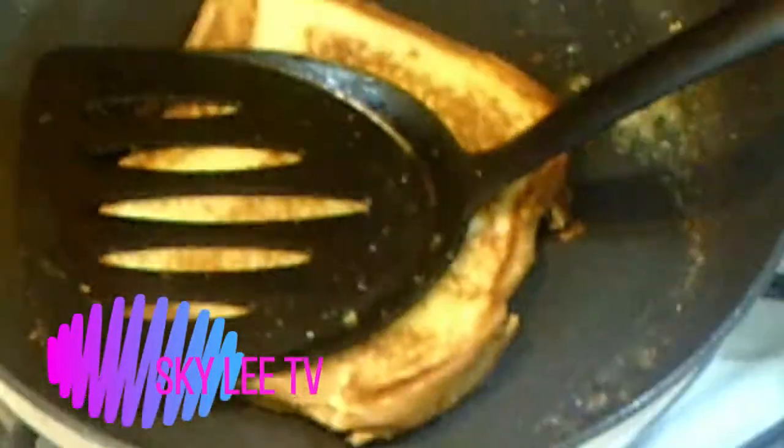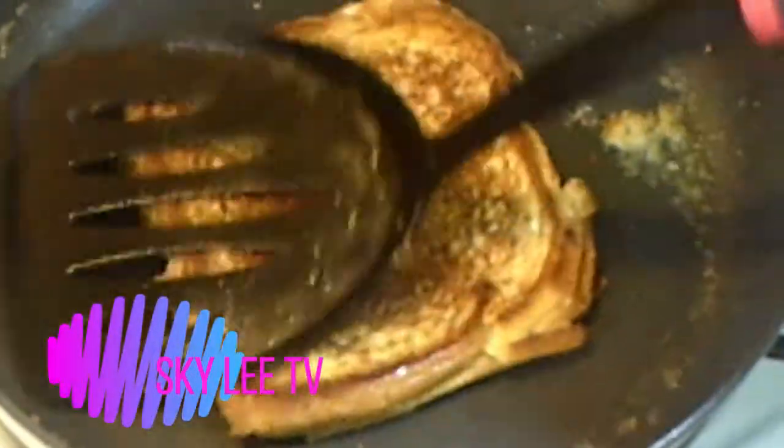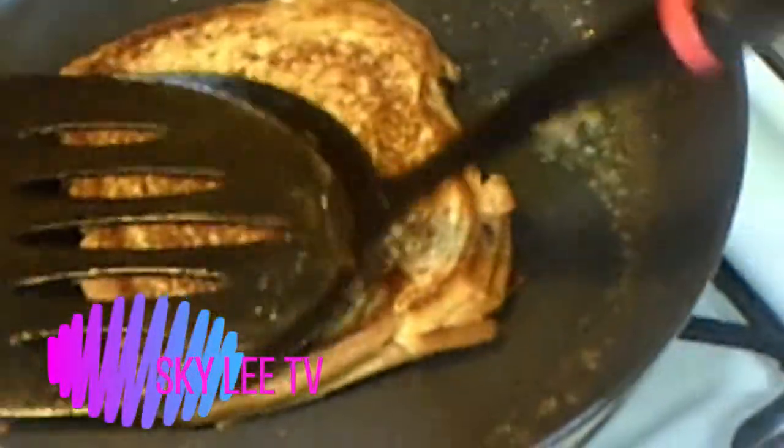Look how pretty that looks — nice and golden brown! See how the cheese is melting. Who doesn't like grilled cheese? Raise your hands. Who loves grilled cheese? Raise your hands. Me!